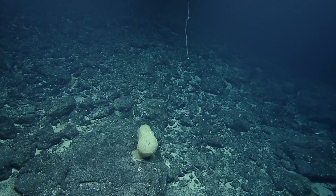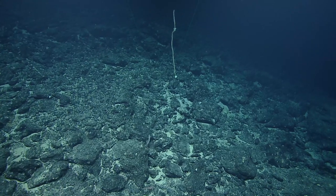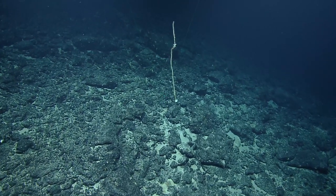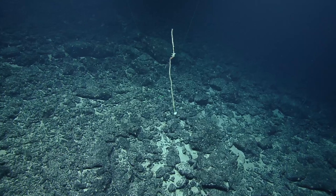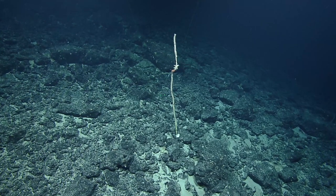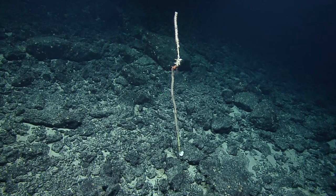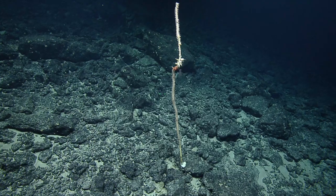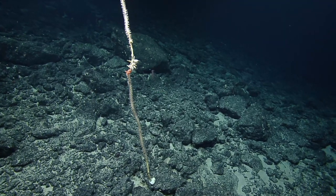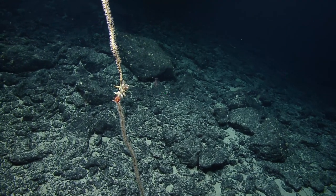It looks like a bamboo coral for me. I think they saw a bamboo coral earlier today that was several meters long. That is for sure a bamboo coral — you can see the nodes between the branches — but there is something attached to it that I can't quite see. Yeah, let's take a better look. Try to focus the Triclops camera on it. Barnacles! Which I believe one of the samples we got yesterday also had.